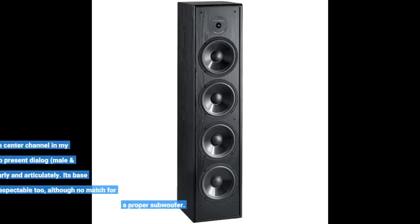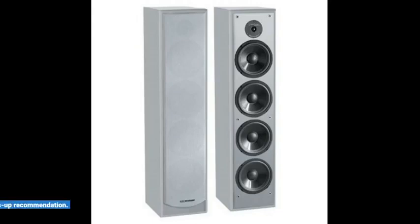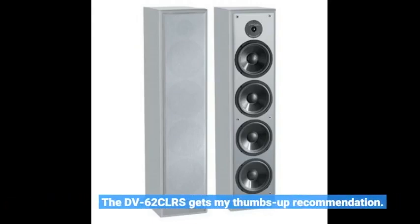I use it to augment the center channel in my home theater for its ability to present dialogue — male and female voices — clearly and articulately. Its bass reproduction is respectable too, although no match for a proper subwoofer. The DV62CLRS gets my thumbs up recommendation.